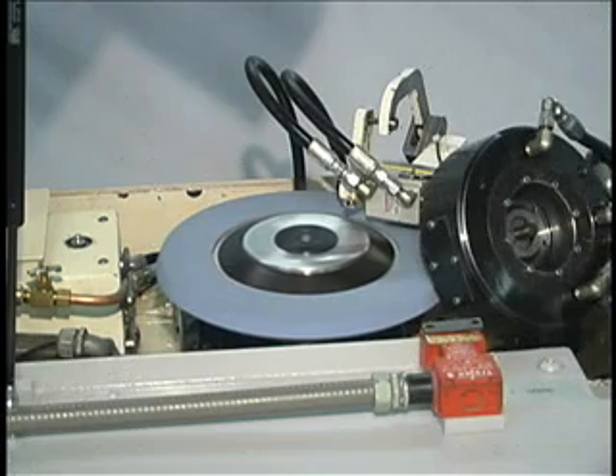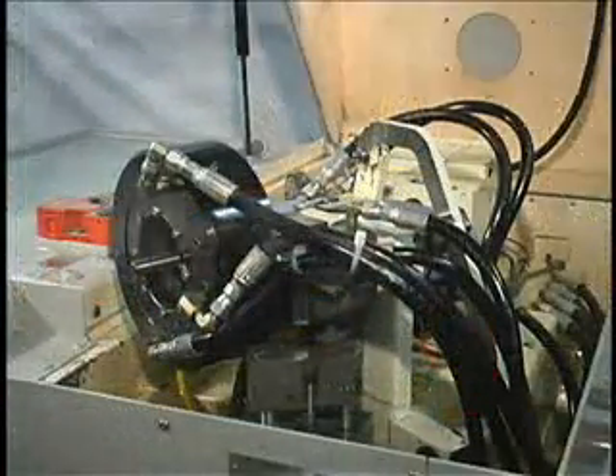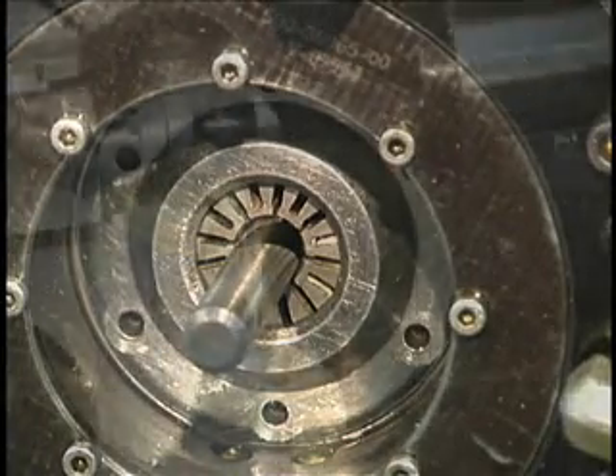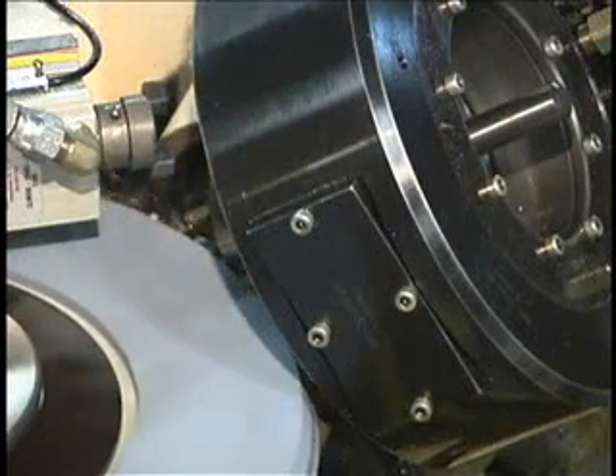The Model 525 work head has automatic hydraulic tool clamping and indexing. It utilizes a bushing and collet that supports the drill to its tip. The collet automatically clamps at the start of the grind cycle and remains fully clamped until the cycle is complete.